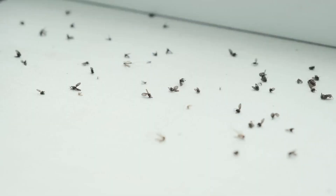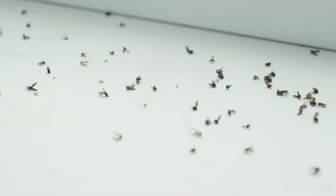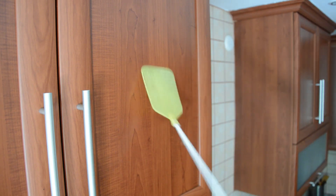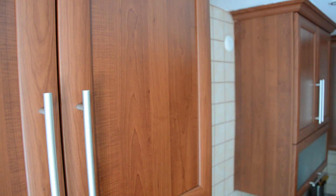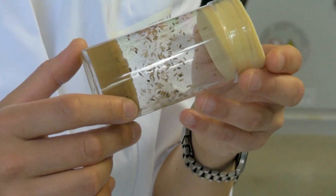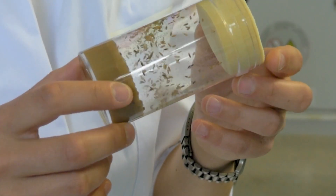Flies are attracted to the vinegar's sweet scent, but when they land in the bowl the soap makes the surface too slippery to escape. It's like catching them in a sticky trap without all the mess. Number two: fruit fly traps. You can buy a ready-made trap from the store or DIY one using a plastic bottle and fruit juice or wine.